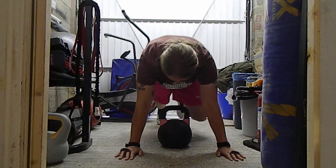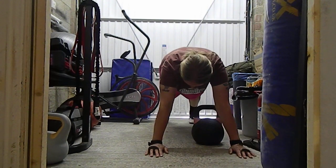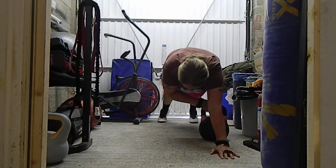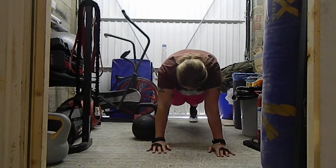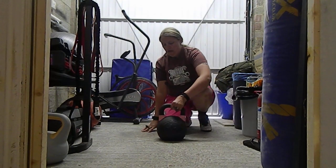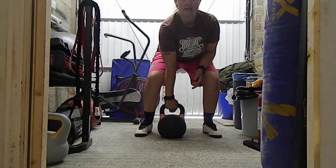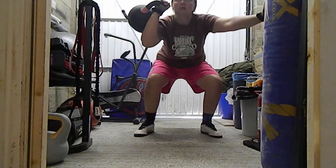Next is the kettlebell drag — so in the press-up position. Next is thrusters — you literally want to clean it up to your shoulder, squat, and then push.